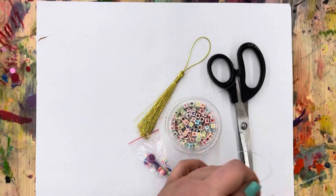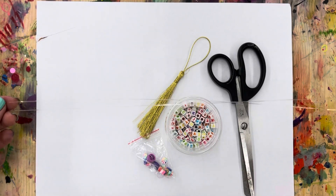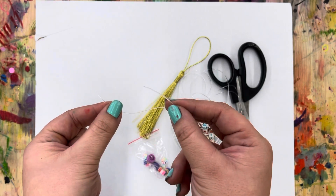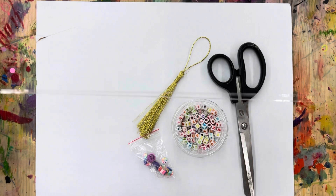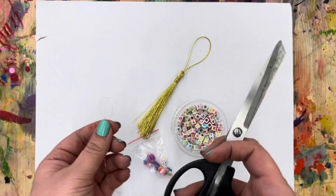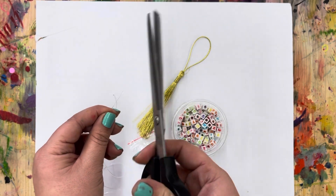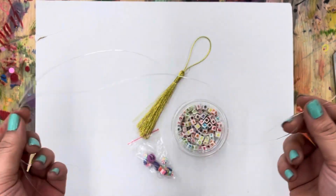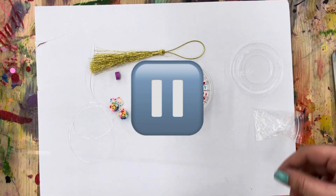Once you have all of your things, we are going to be making two of them. So you're going to want to fold, take the two ends of your elastic cord, put them together, and pull like that. And then I'm going to take my scissors and cut it like that. So now I have two strings for two necklaces. Time to press pause and cut yours.